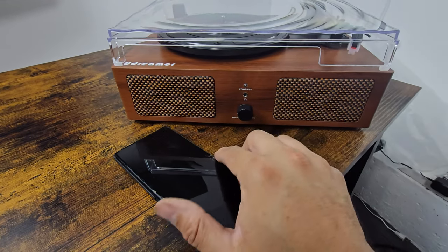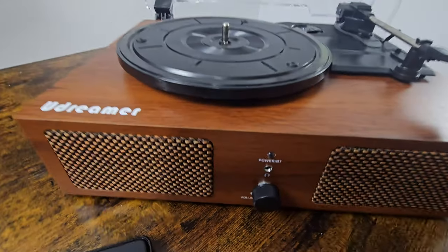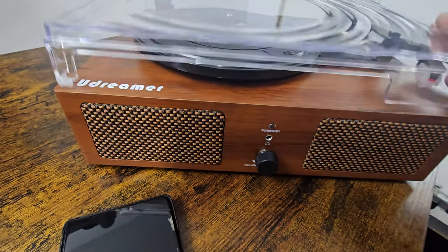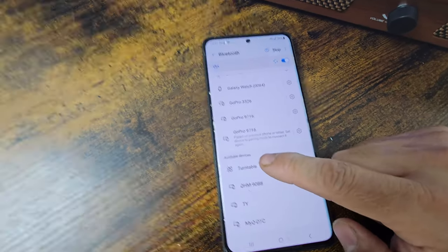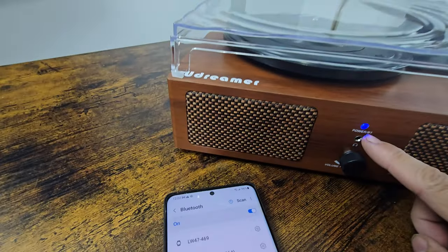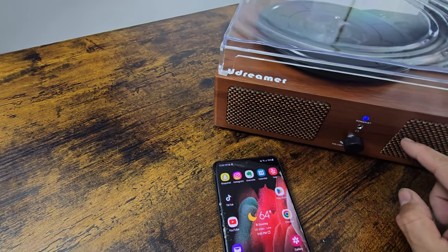Let's turn on the Bluetooth part of it. In order to enable Bluetooth, you've got to make sure the record player is off — it's blinking right now. We're going to go to our Bluetooth settings, scroll down, and you can see 'turntable' appear. Found it — hit turntable, it's pairing, and there it is. Now we're able to play the audio through Bluetooth.